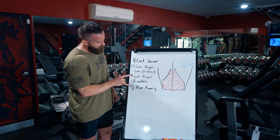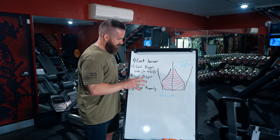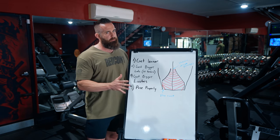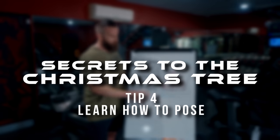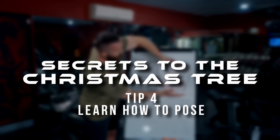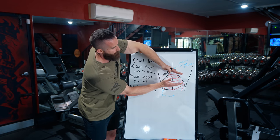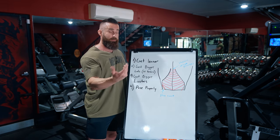Tip number four — and this is where most everybody, even pros, will actually mess up — is learn how to pose properly. The biggest thing for posing properly is how do we show this area as much as possible? If you have less of this area showing, you have less stuff to show. If you have more of this area showing, you'll have more stuff to show. People still mess this up.